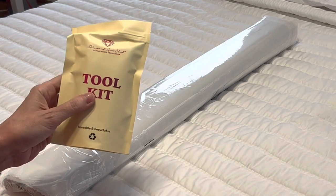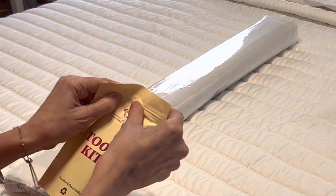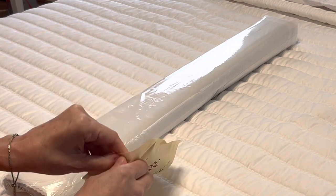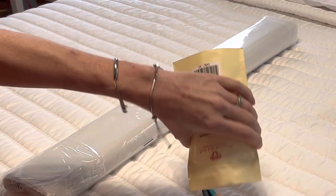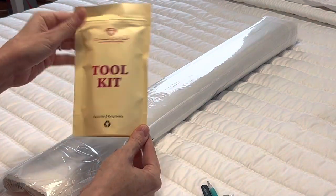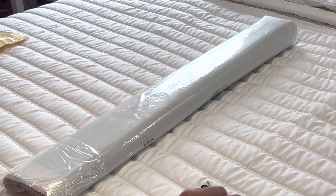I believe we are now regularly getting these new toolkits. I haven't seen an old toolkit in a long time, so I think they've wrapped up sending out the old ones. The new toolkit comes in a reusable and recyclable heavy-duty Ziploc bag, so you could store things in here.